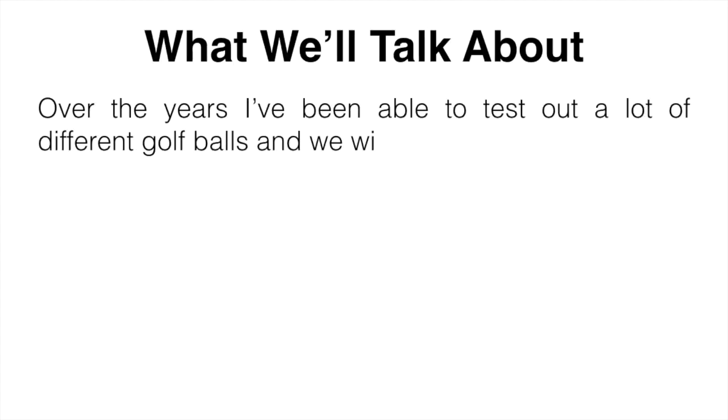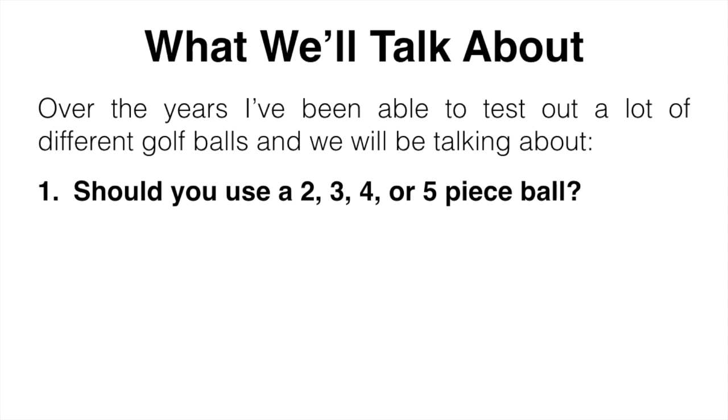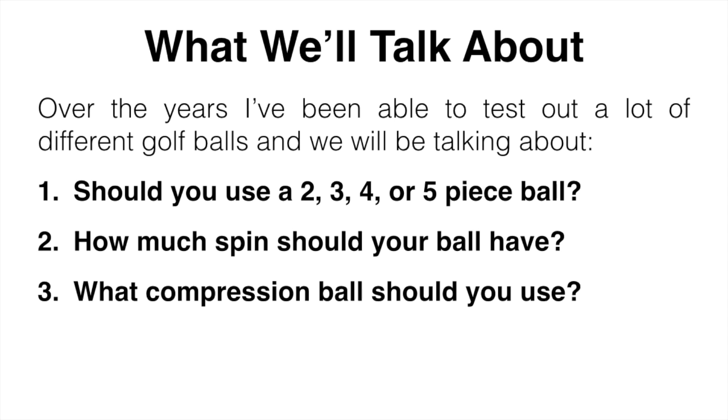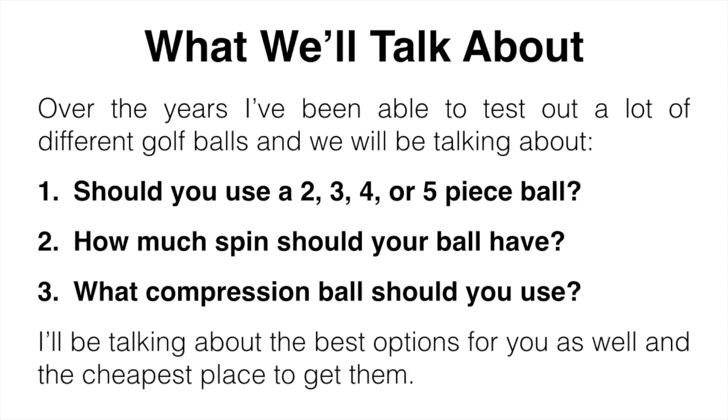Over the years I've been able to test out a number of different golf balls. We're going to be talking about whether or not you should be using a two, three, four, or five piece ball, how much spin you should have in your ball, and what compression ball you should be using as well. I'm going to be talking about the best options in my opinion and also the cheapest place to pick them up.